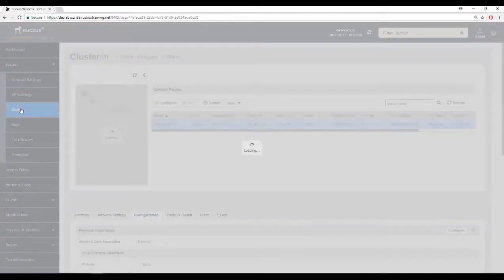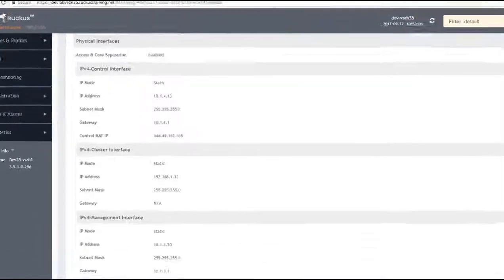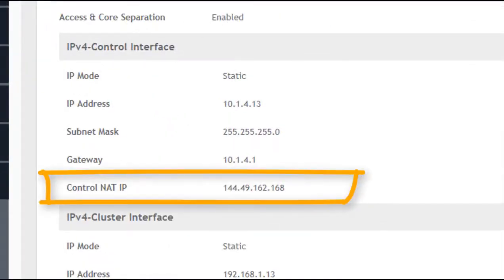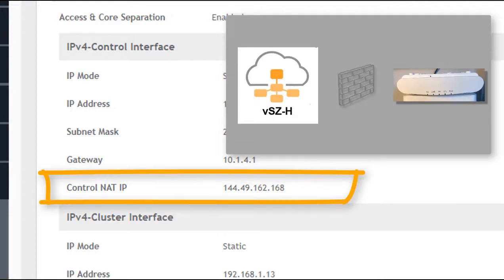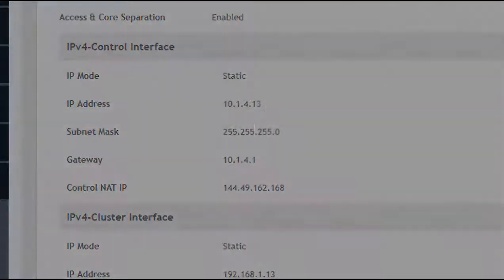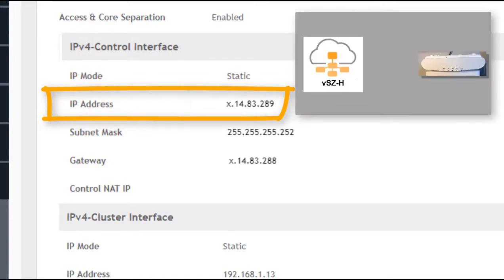At the controller, we need to check the IP address that access points will look for when they establish their connection. We only have one node in this cluster, so we highlight that node and go to configuration, where we can see the control NAT IP address. This is the address the access points need, but it's not on the controller — it's on the firewall that sits between the controller and the outside world. It's also possible to have the control interface on a public IP address, in which case the control NAT IP will be blank, and that's a perfectly valid configuration.